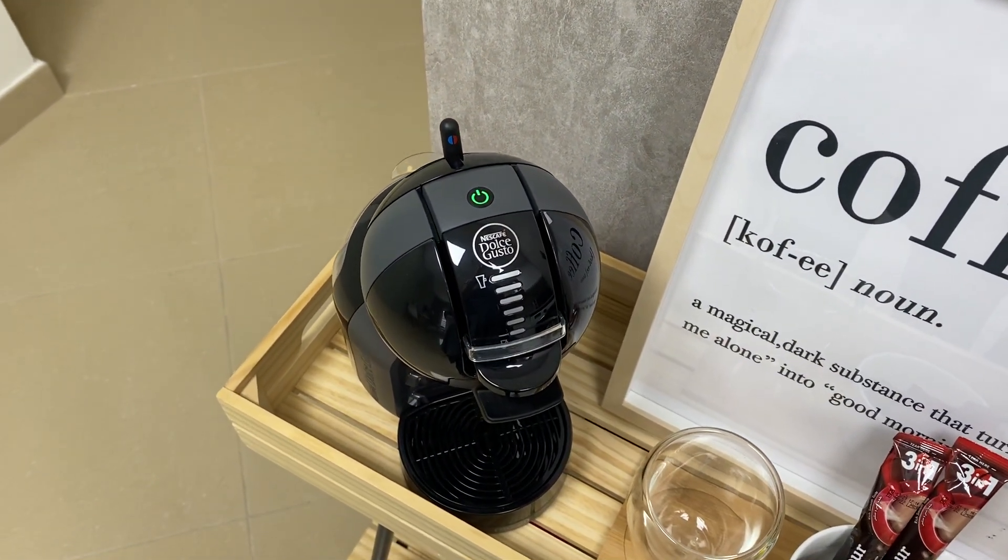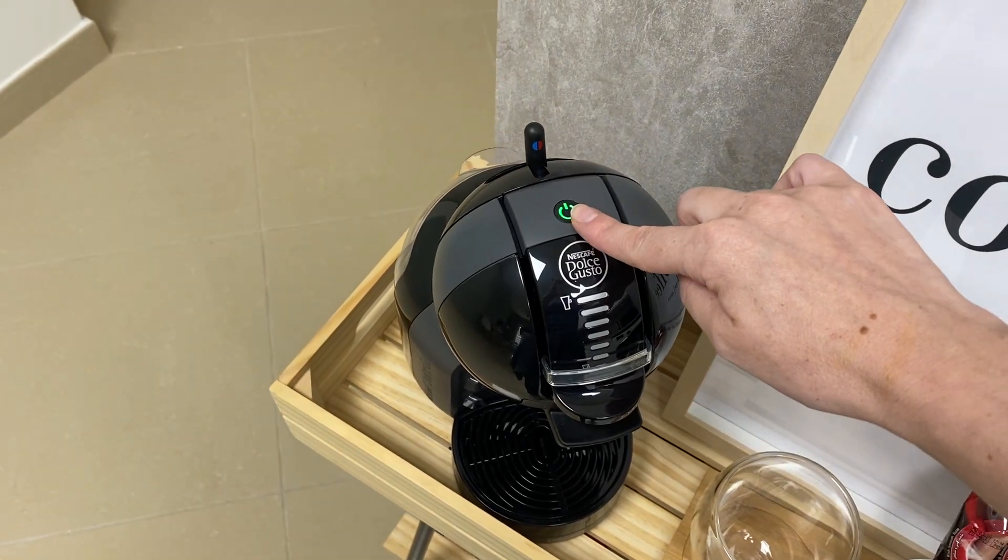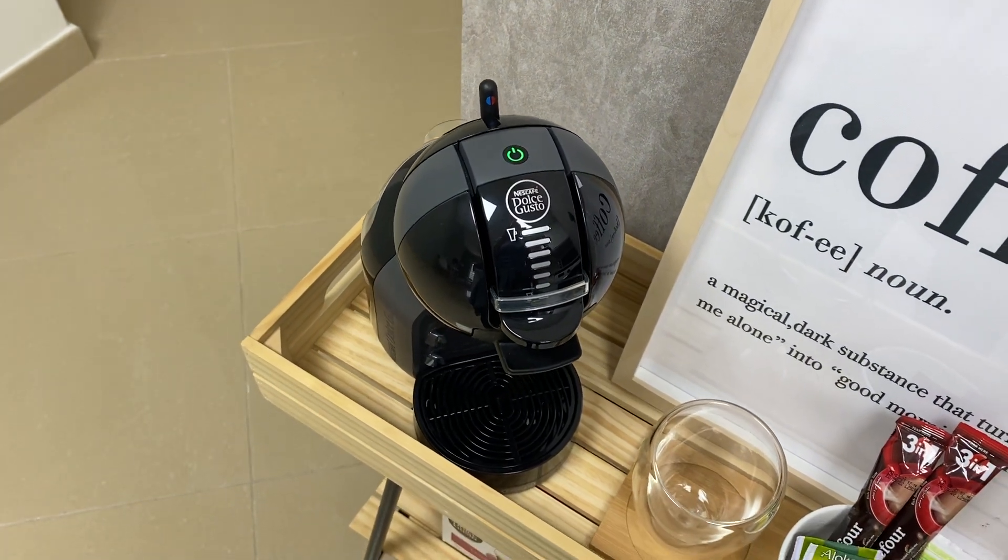It will start flashing red. Only when it's green is the coffee machine ready to use.